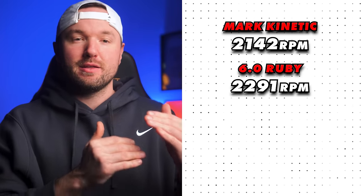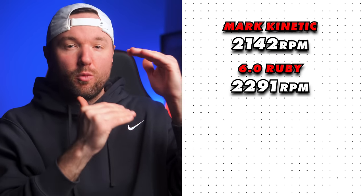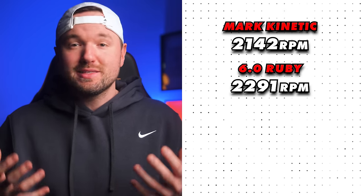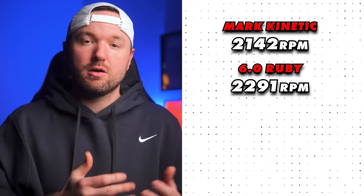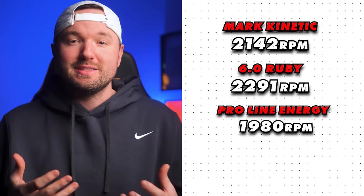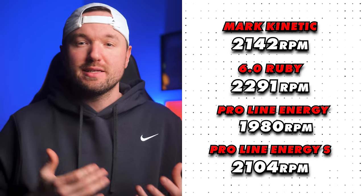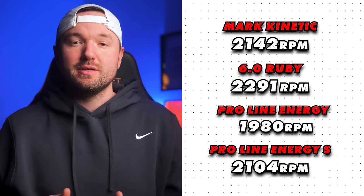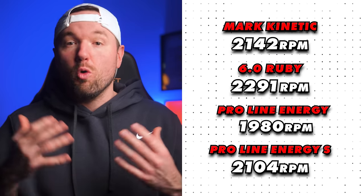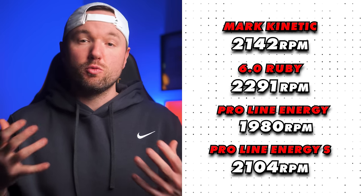The 6.0 Ruby comes in at a stock RPM of 2,291. In my testing I'm seeing a little more spin loss with 100% kevlar compared to kevlar carbon fiber blended paddles and traditional raw carbon fiber paddles. With the Kinetic, Mark Pickleball is using Toray T700 raw carbon fiber along with DuPont kevlar, making it a really premium quality surface. The Pickleball Apes Proline Energy comes in at 1,980 RPM and the Proline Energy S at 2,104 RPM — so the Kinetic gets more spin than the Apes paddles but a bit less than the 100% kevlar Ruby, without the potential durability issues.